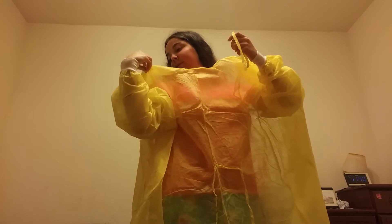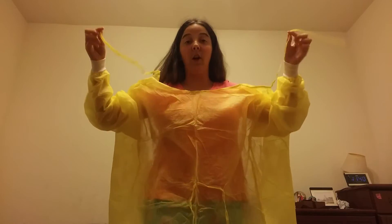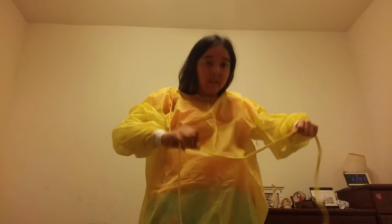In the back there are ties — you tie them in the back, and you also have ties up in front that you tie in the back as well. Now hold on, still got to do this.